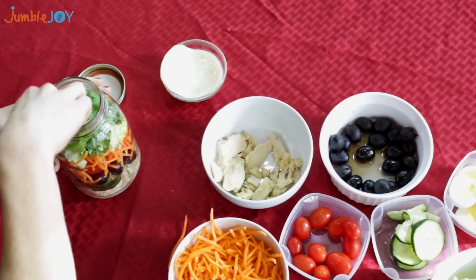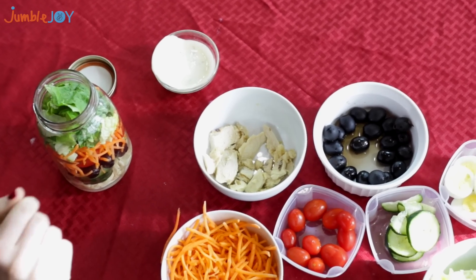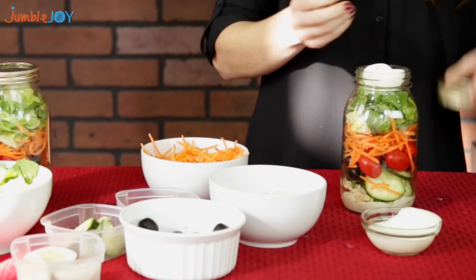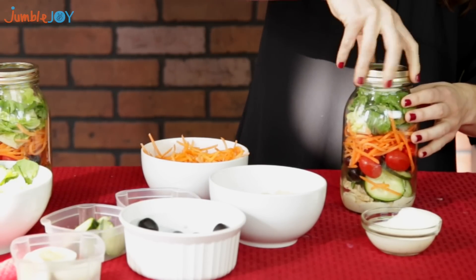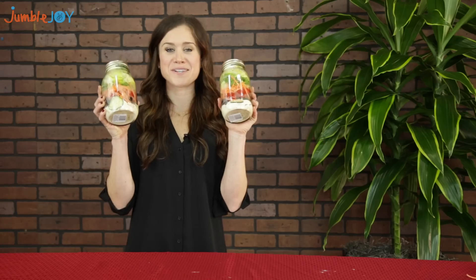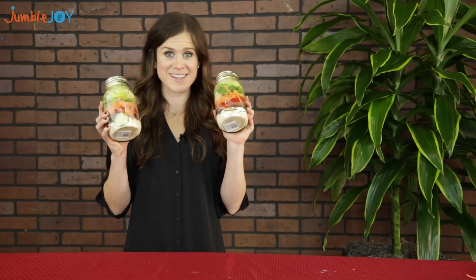Last but definitely not least is the hard-boiled egg. Top it off, then you just seal it up — and voila! You have yourself a beautiful jar of your favorite salad. I'm Kendall with Jumble Joy, and if you like what you saw, subscribe to our YouTube channel and remember: instant joy, it's just a click away.